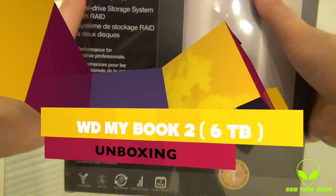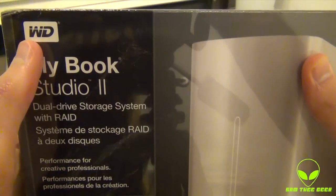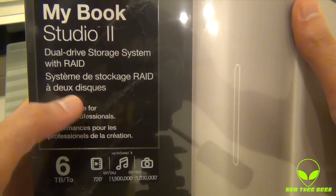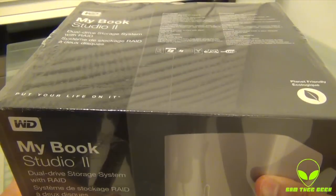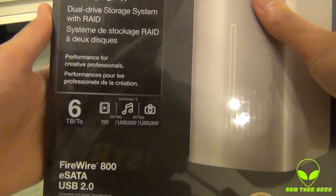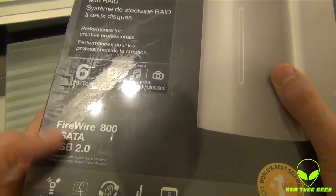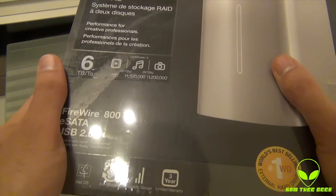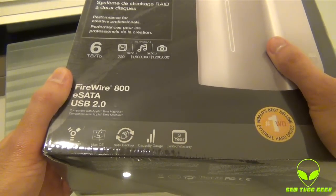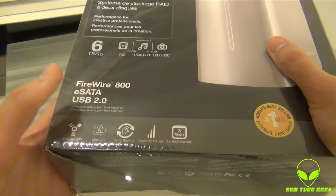Looking at the box itself, it's a huge box and it's kind of heavy. We got MyBook Studio 2 by Western Digital — WD — dual drive storage system with RAID. You got RAID 0 and RAID 1. It has 6TB and we got FireWire 800, eSATA, and USB 2.0. I don't know why they didn't include USB 3.0, but with FireWire 800 it's kind of faster than USB 2.0, so not bad.